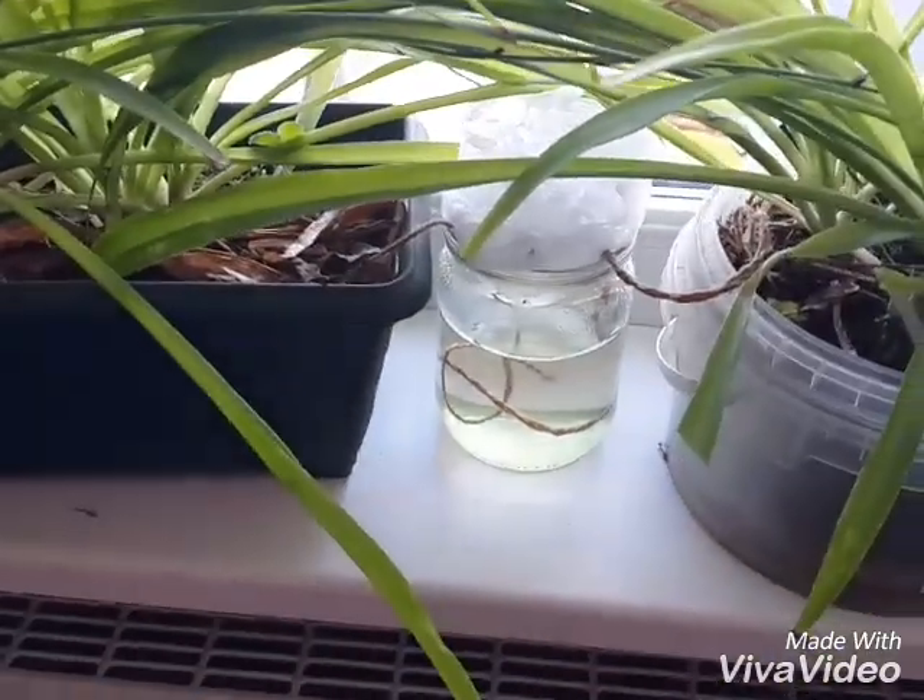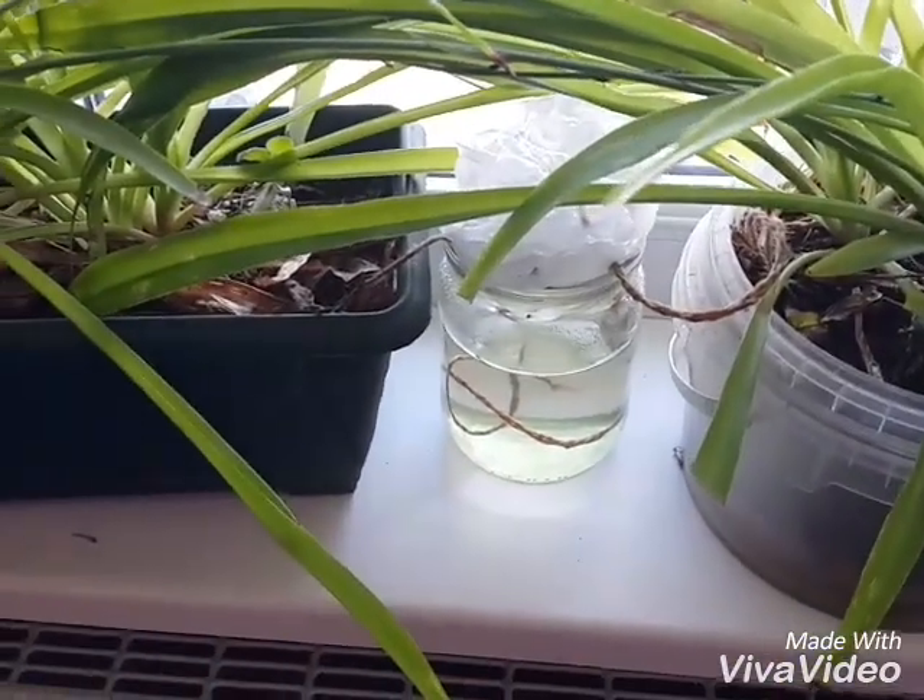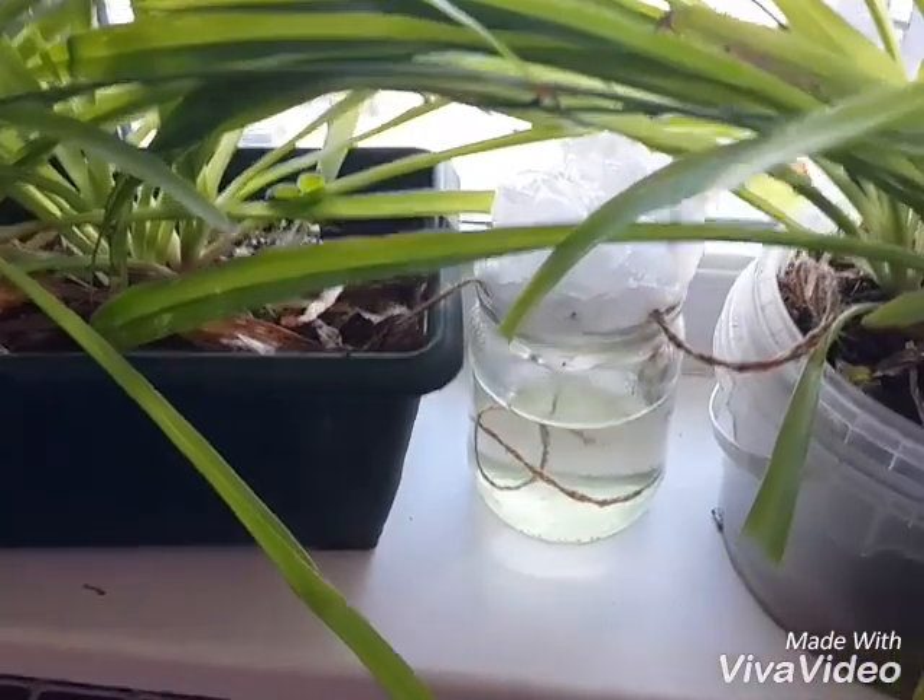Greetings, Dennis Daniels here. This is the evolution of the water wick at our house.